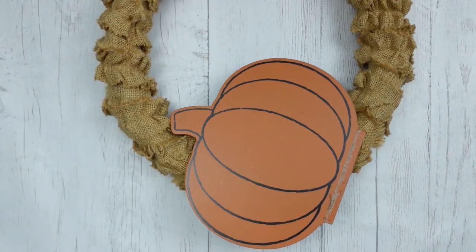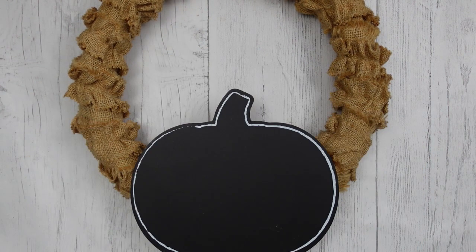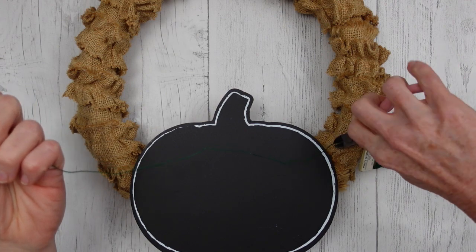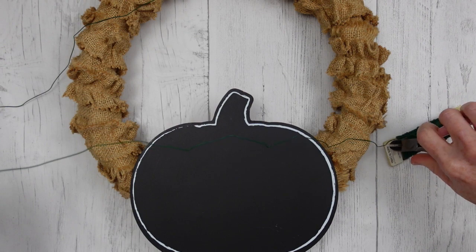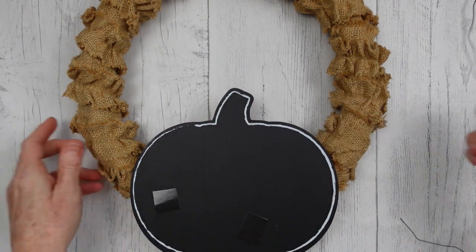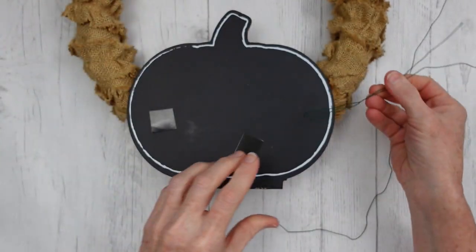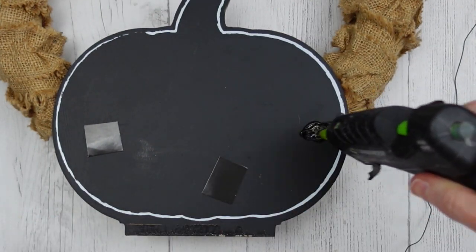I'm taking the stand off the bottom of the pumpkin and I'm going to work with the orange side rather than the chalkboard sign. I think I'll put it on the bottom, using this wreath like an oval so it stands up like an egg. I'm going to cut off two pieces of floral wire to glue down to that pumpkin and hold it to the wreath. I also have two black pieces of scrap paper to put on top of the glue.